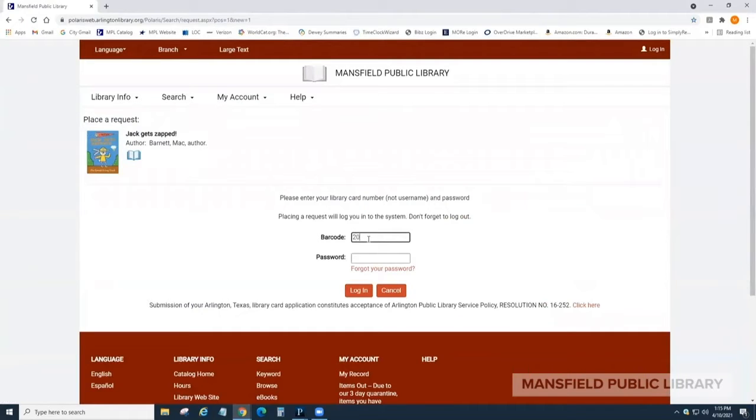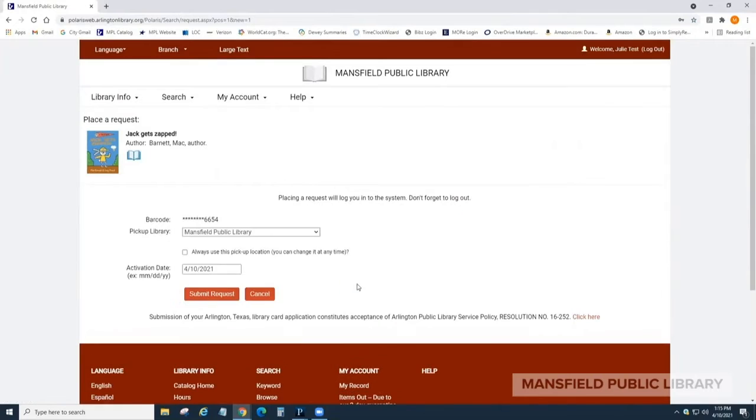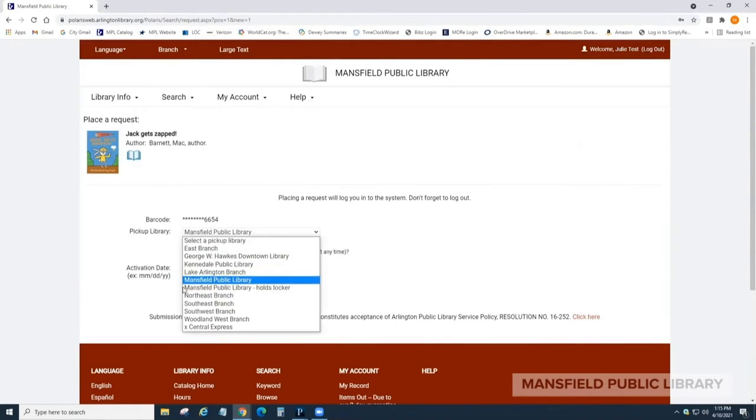Next, log into your account using your library card number as your username. Your password by default should be the last four digits of that same library card number. Then select the pickup library as Mansfield Public Library Hold Locker.